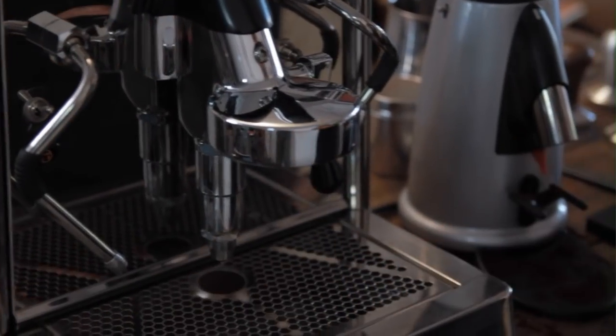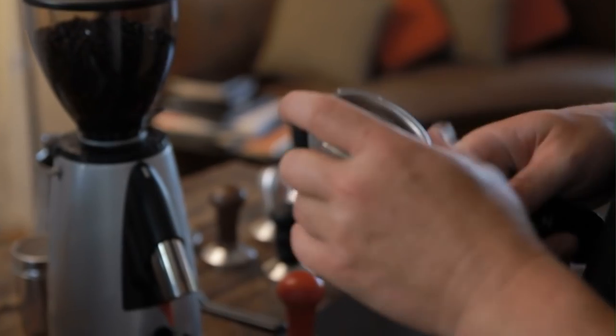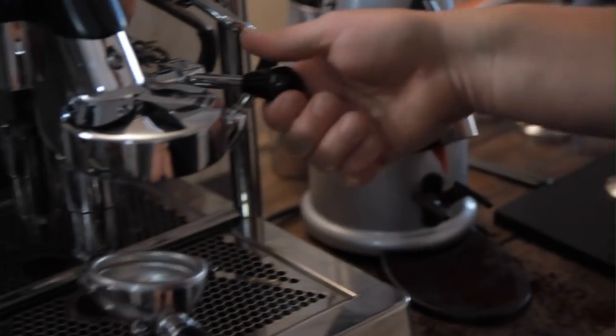So when we do a shot, there's some things to remember. We need to load our portafilter really well and consistently to get the good flavour in our shot. If we do things wrong or not quite correct, it will really affect the way it pours and the flavour in the cup. We've got good quality filtered water, good quality beans, but we can still mess it up.